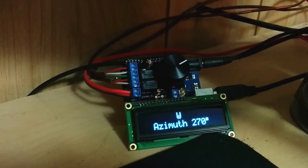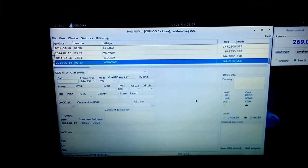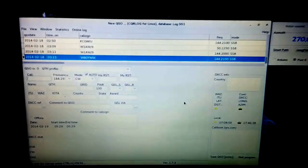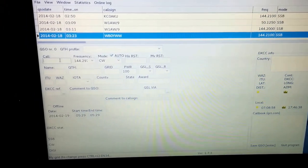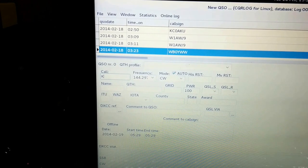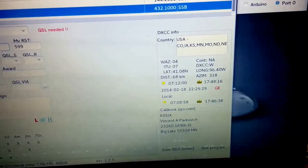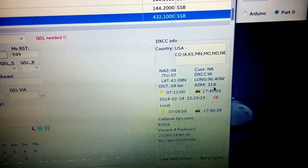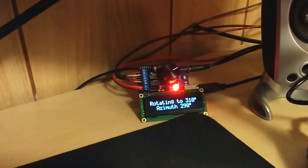The greatest part about the whole thing is not just that it'll stop wherever you tell it to — though that's one of the best things about it. The best thing is that it's connected to the computer. This is CQR Log running in Linux — Arch Linux at the moment. So if I'm going to talk with Vince K0SIX, it'll automatically pop up in CQR Log that Vince is at 318 degrees azimuth. I can simply click 'short path' and we are rotating to 318 degrees.